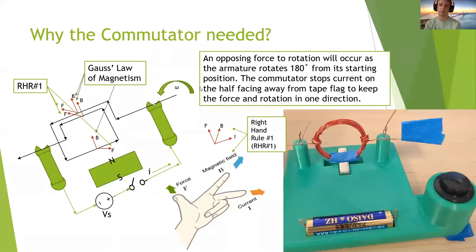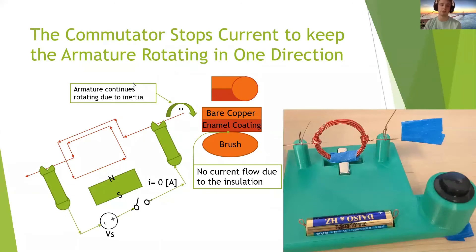We needed a commutator because as the armature rotates 180 degrees away and 90 degrees from that point, that half of the rotation is going to have a reverse current direction with respect to the magnetic flux density, causing a reversal in the force and a counterclockwise rotation. So we don't want current to flow in these situations, and that is why we have the commutator.